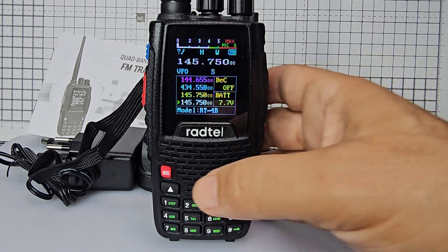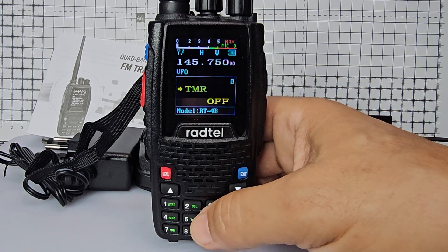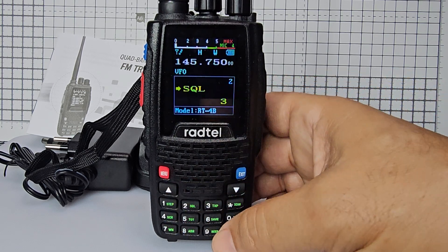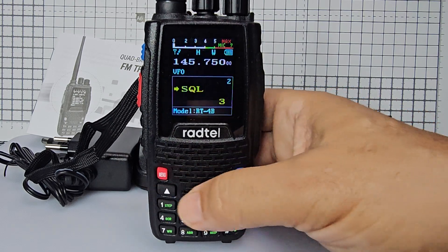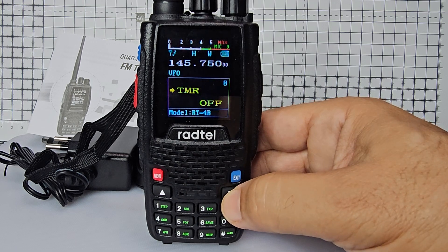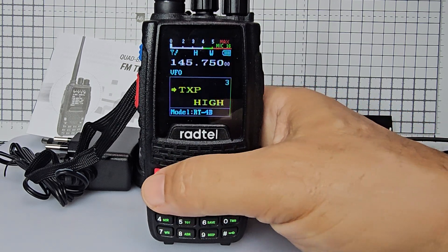You can also customize the colors. Next we'll go to menu and press number two to check our squelch — we've got it on three. To change, press menu and go up and down to set your squelch.